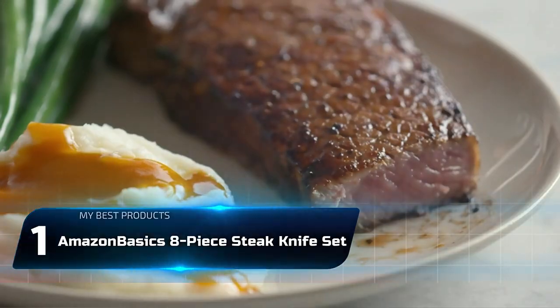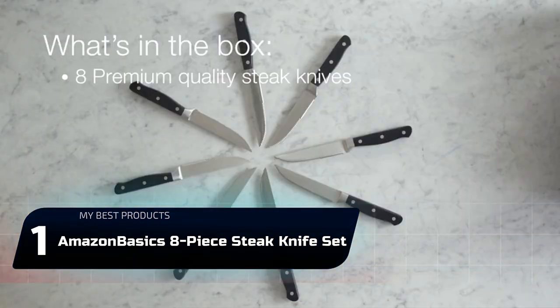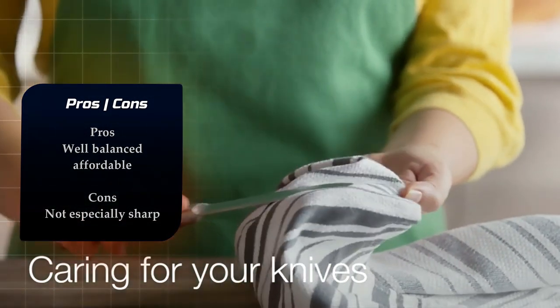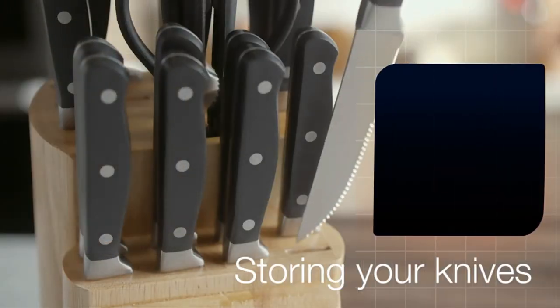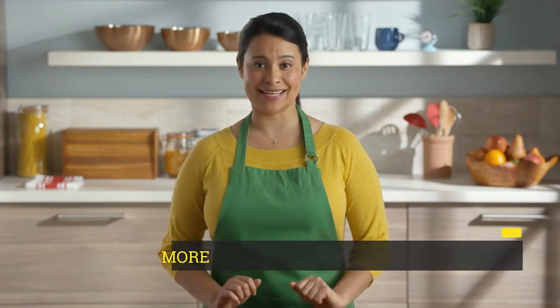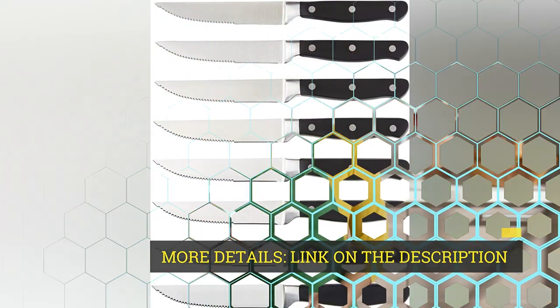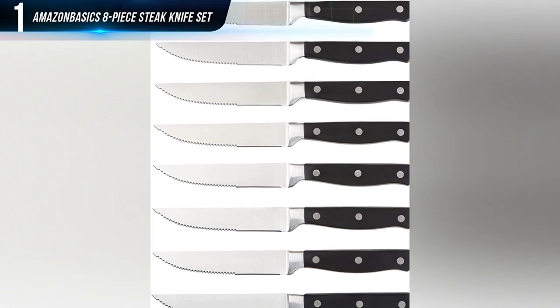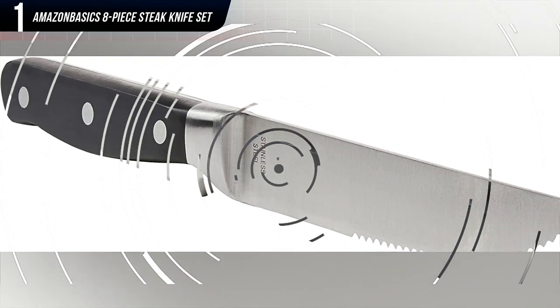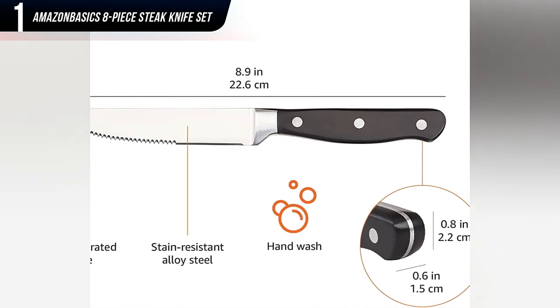Number 1: Amazon Basics 8-Piece Steak Knife Set. Offered in a set of eight instead of the more frequent four, this highly affordable option is ideal for the budget-minded carnivore or someone looking to newly equip a kitchen. Since they're forged from a single piece of stainless steel, the knives are surprisingly attractive and have triple-riveted handles for improved durability. Customers appreciate the heftier weight and that they feel balanced and comfortable to use. Yet, while the knives boast micro-serrated edges that don't require sharpening, reports indicate that they rip rather than cut through steak.